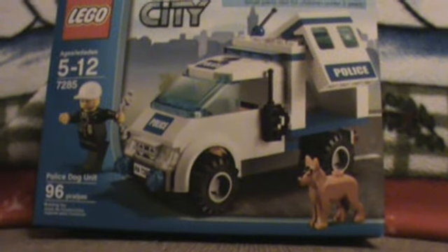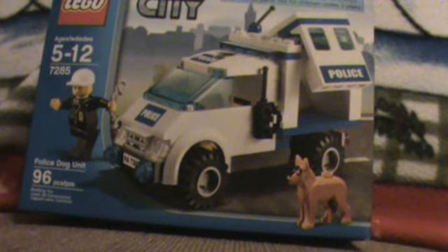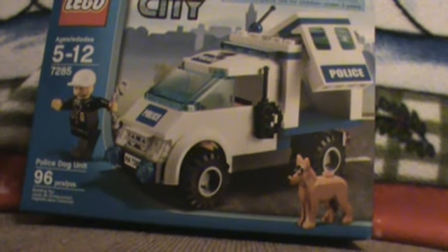Hey guys, it's Lego Boy 1624 coming at you with another Lego review, or rather an unboxing. It is the unboxing of 7285 Lego City Police Dog Unit, 96 pieces. Let's get with it.